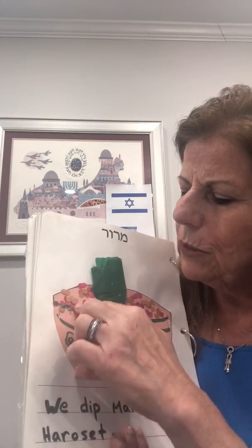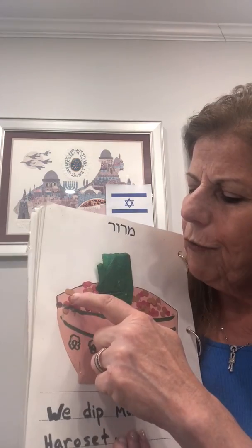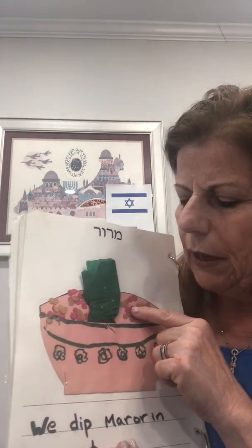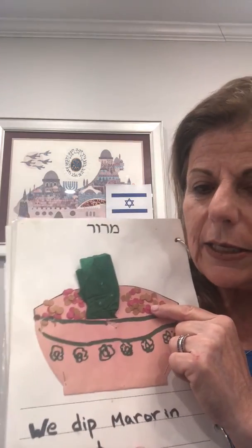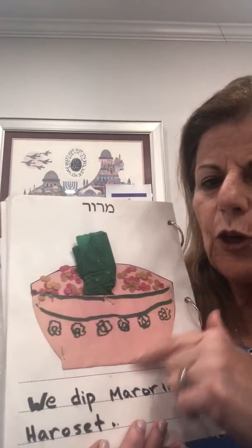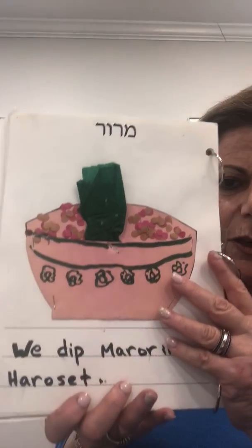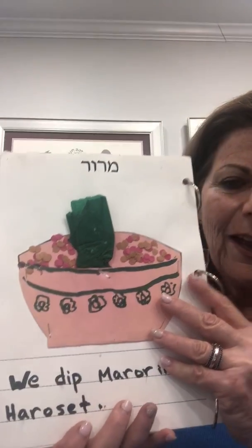And here we use the hole puncher of brown and red pieces to make the haroset. Of course, we're not in school, so if you don't have any fancy paper, you can just draw the picture. Enjoy. Okay guys. Take care. Shabbat shalom.